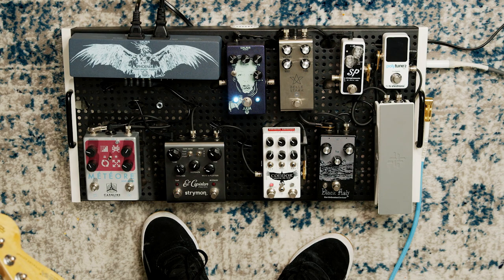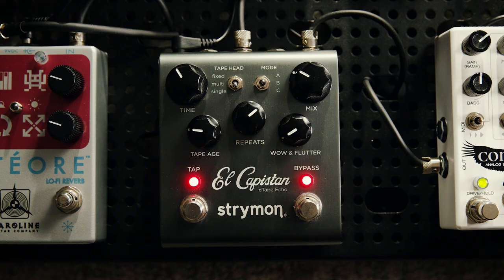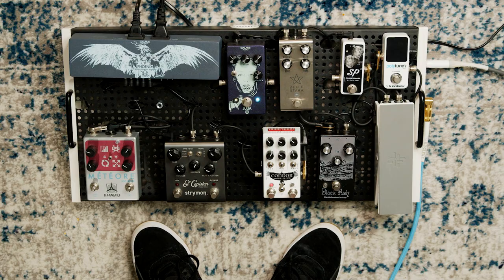From there we move on to the time-based effects, which includes the Strymon El Capistan for delay. Delay was one of the first effects I dove into right after exploring some dirt pedals at the beginning. I started with an MXR Carbon Copy — I absolutely loved that pedal, it was really cool, but it kind of just did the one thing.